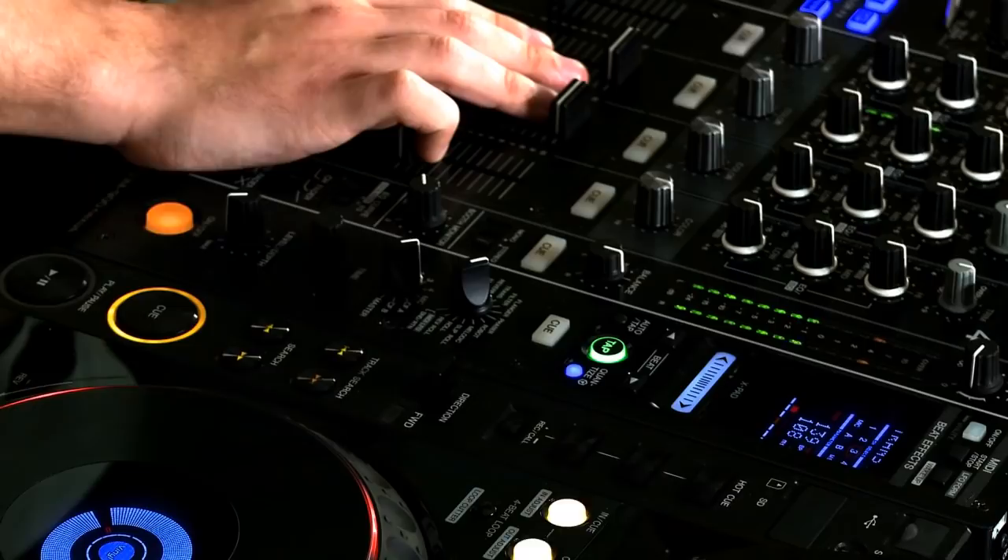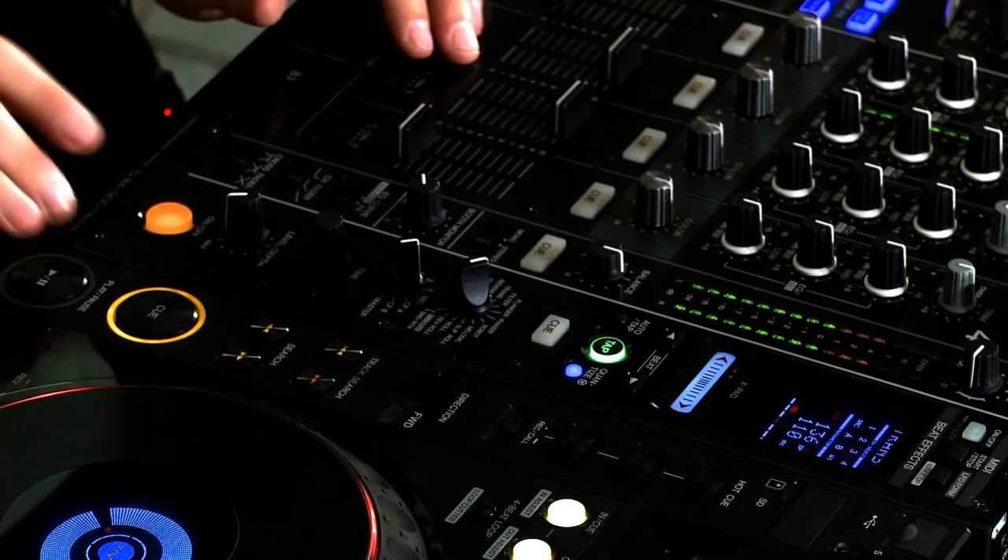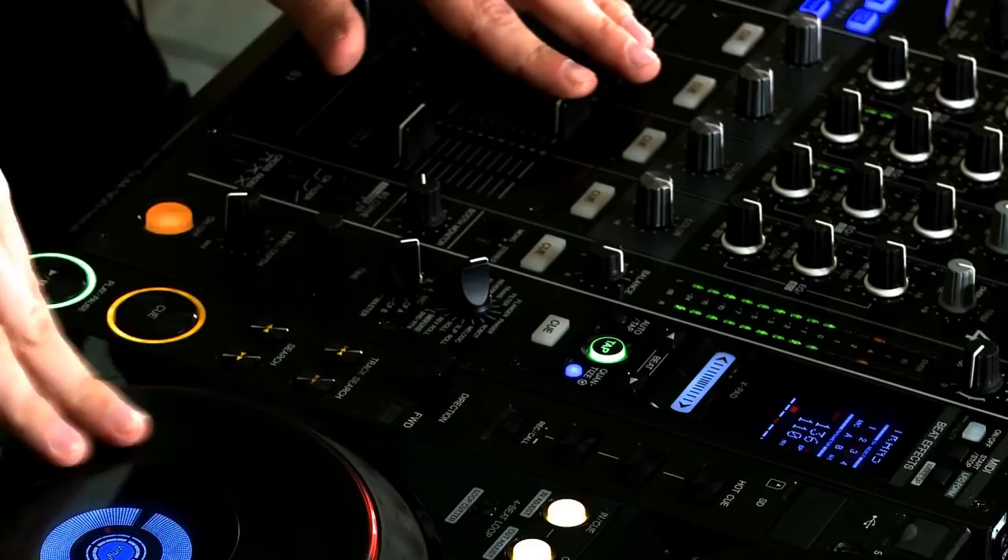I've got this on wide pitch and I've got my scratch sound over here. I'm going to use the transform effect, which is timed and quantized to this deck. Now watch what happens if I move the pitch — the effect stays in time.